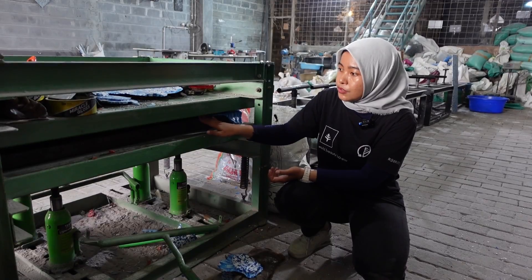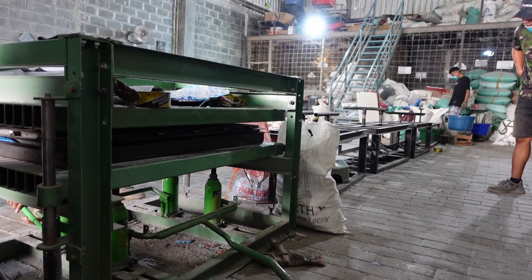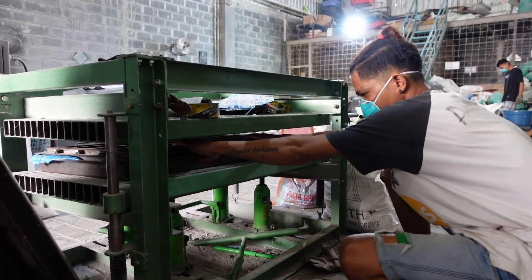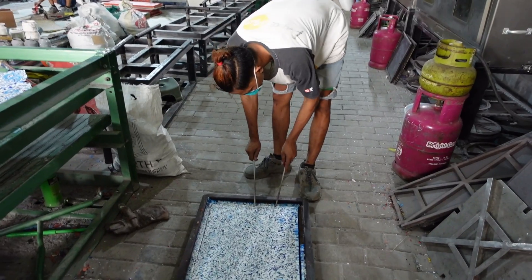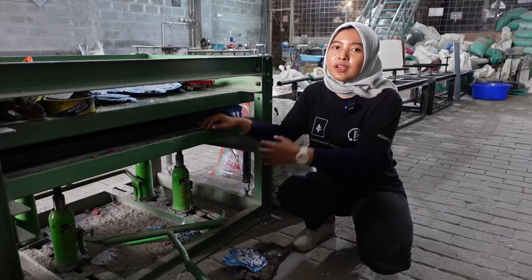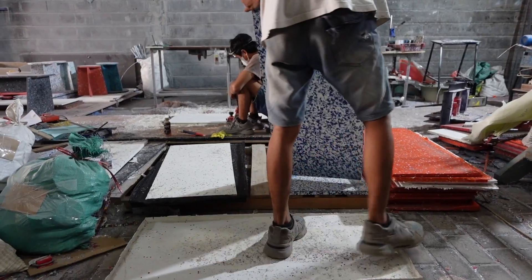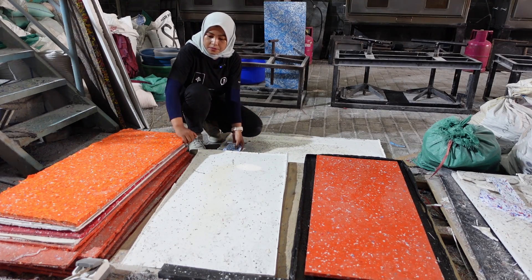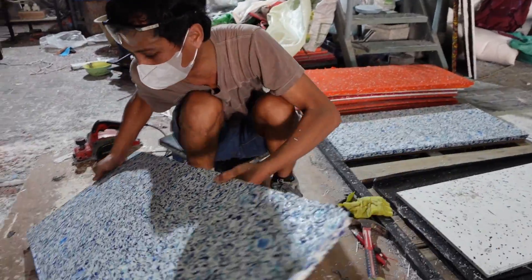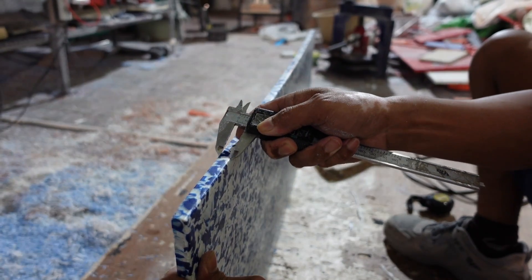It needs to cool down for about an hour, or it can be faster. After we release and unmold the plastic, we need to press it again to make sure it's not warped after we pull it out of the oven. After unmolding, the surface on top is not smooth, but the bottom is already smooth, so we need to make sure the thickness is also consistent.